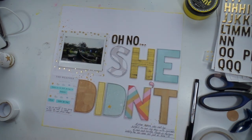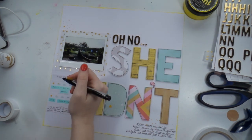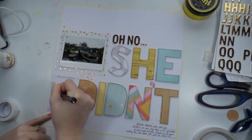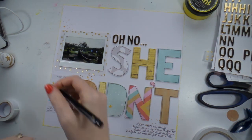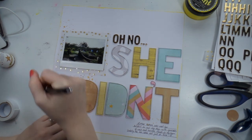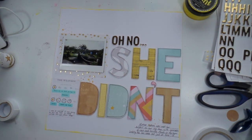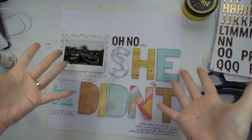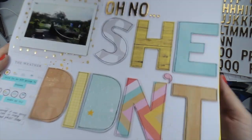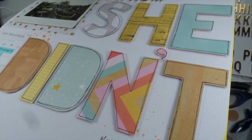I'm just using my Sharpie pen, which is a great pen for journaling, and just circling all those little weather icons. That's it — super easy, took me about 15 minutes. The hardest part is cutting out all the letters, but because I did that off camera this layout took no time at all.